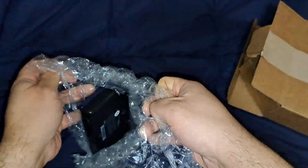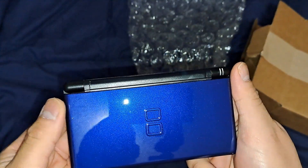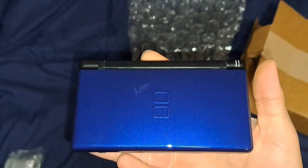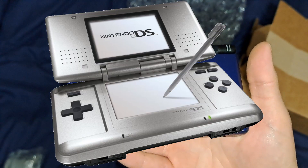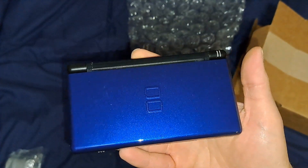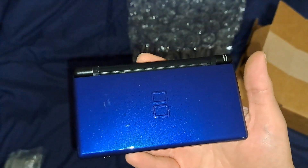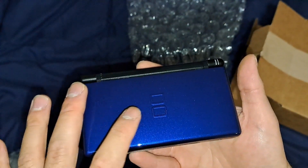I decided to get a refurbished Nintendo DS Lite. And for those who don't know, I used to own a Nintendo DS — the original model. I have a picture right here. I remember getting it as a Christmas present back when I was in high school. I think it was like a year before my graduation.